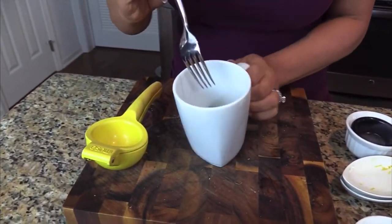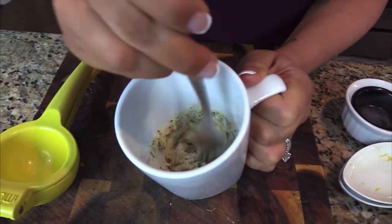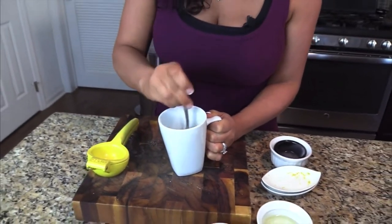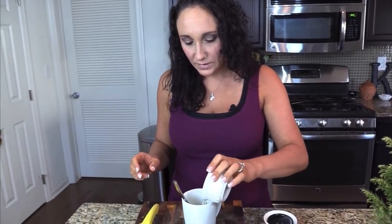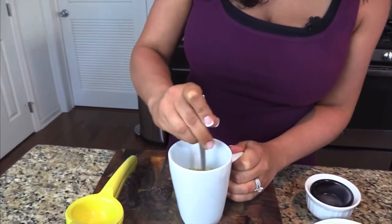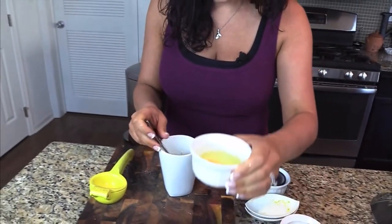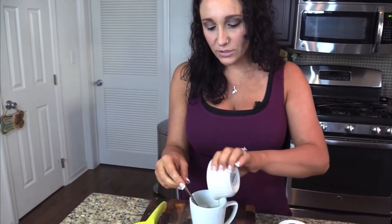Now that everything is in I want to give it a good mix to get the lemon juice working throughout all the flour. It's going to be really dry at this point because we still need to add in the water and vegetable oil. I'm doing everything right in this mug because I don't want any extra cleanup. I cracked the egg into a separate dish first just in case it was bad — now I know it's good, so I'm plopping it in.